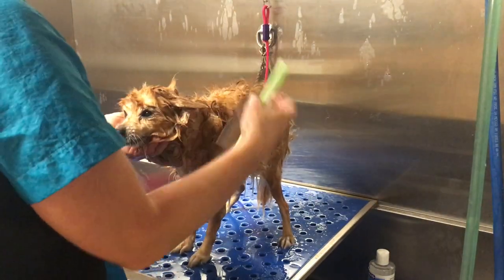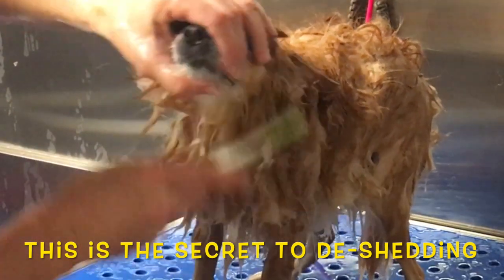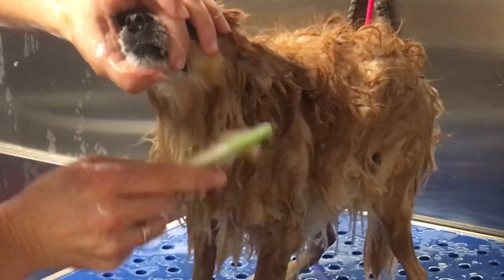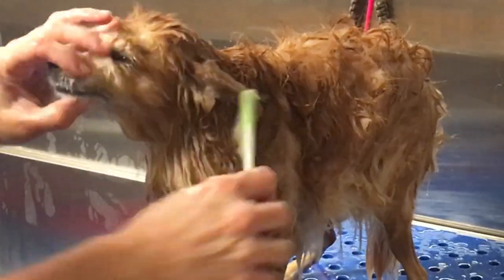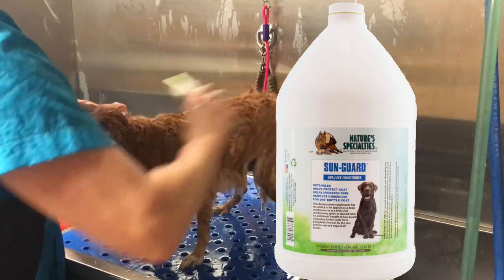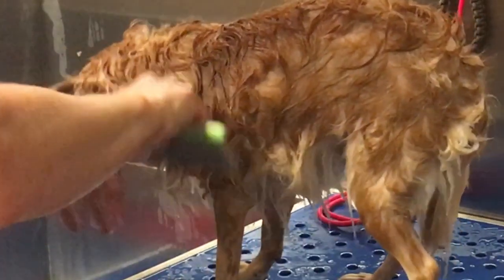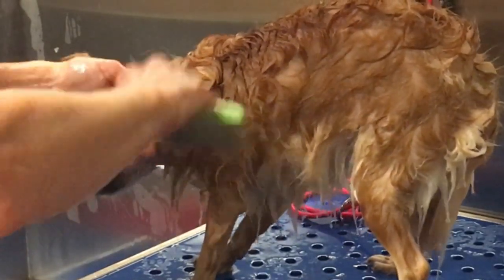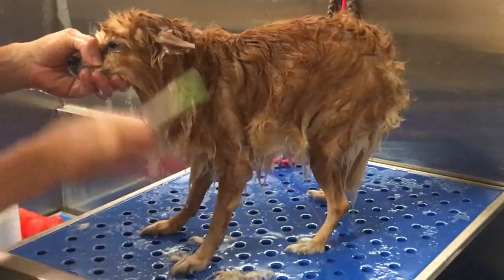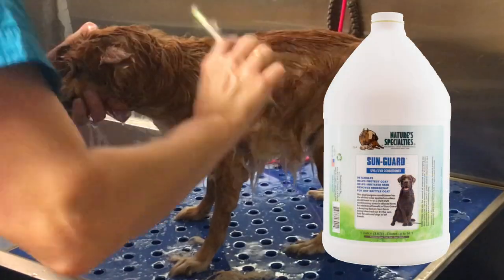Now I have Foxy — I'm going to use the larger, coarse side of the comb to start and begin combing gently in the lay of the coat, the way the coat grows, just loosening up. You can feel I'm snagging on a little bit of undercoat. A great product to use in the tub is the Nature's Specialty Sun Guard Conditioner, especially for de-shedding. I didn't use that on her today — I'm simply using a Davis conditioner because she didn't have an abundance of undercoat; it was sparse.